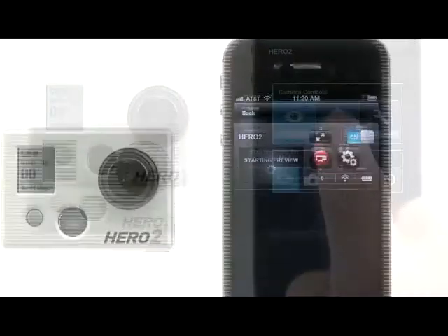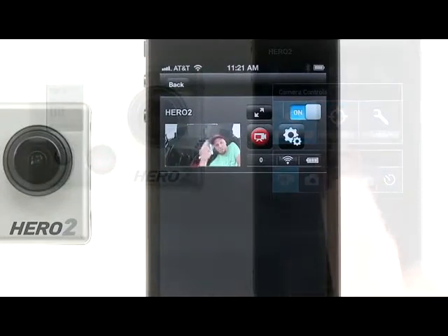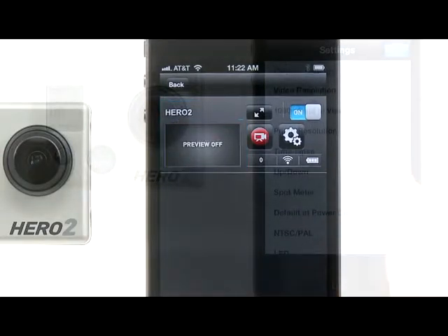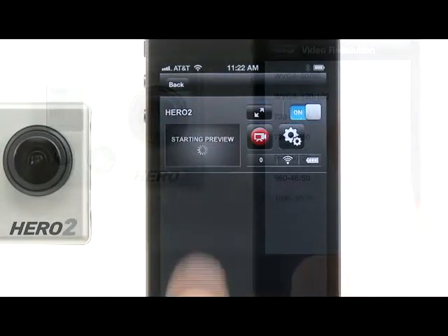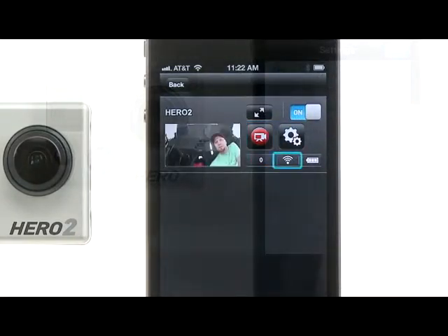Now let's connect and control your camera. By default, Preview automatically turns on when you enter Connect and Control. Once inside, on the list view screen, you'll see the camera's name, the preview screen, the expanded menu button, the power button, the shutter button, the camera controls button, the file counter, the Wi-Fi signal meter, and the camera's battery meter.